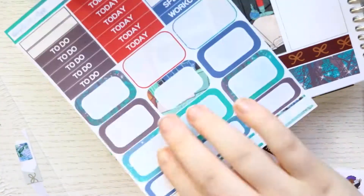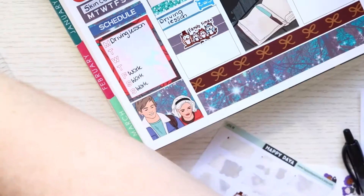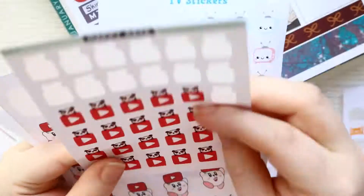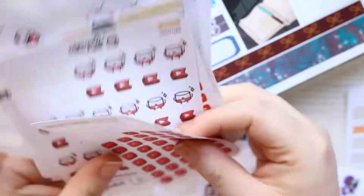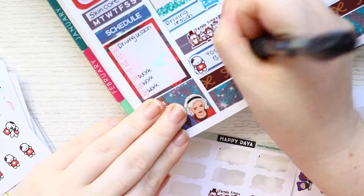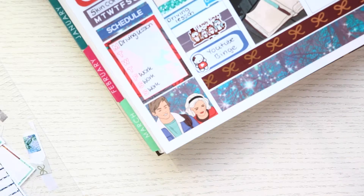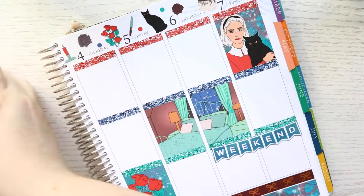Then I did use two to-do day headers and I covered the to-do script up with this family time sticker from Happy Day, because we went and spent some time with my brother as it is his birthday. And then I did have a YouTube binge once I got home, so I'm marking that with a Once More With Love YouTube binge sticker.